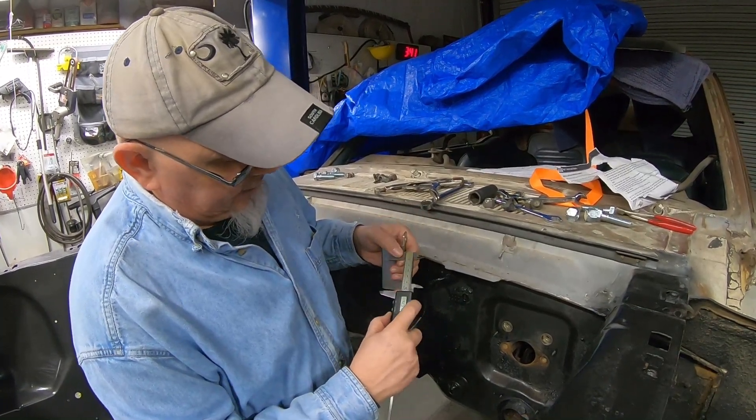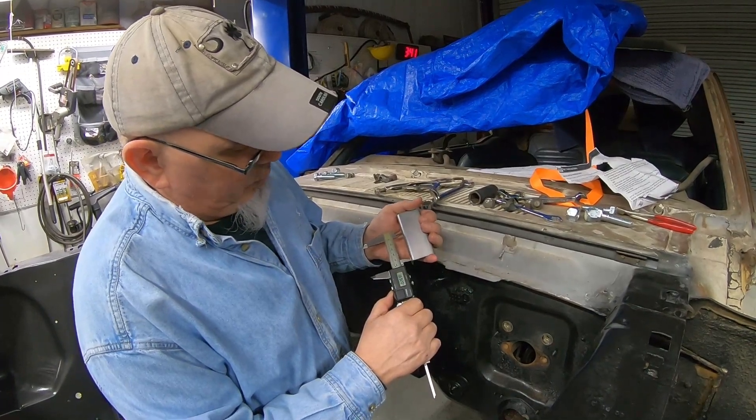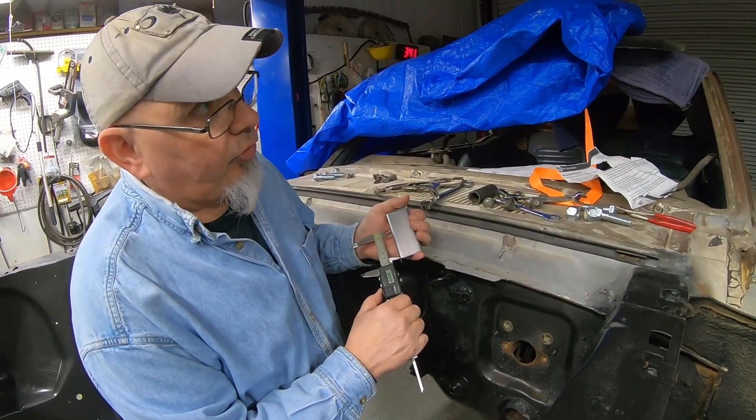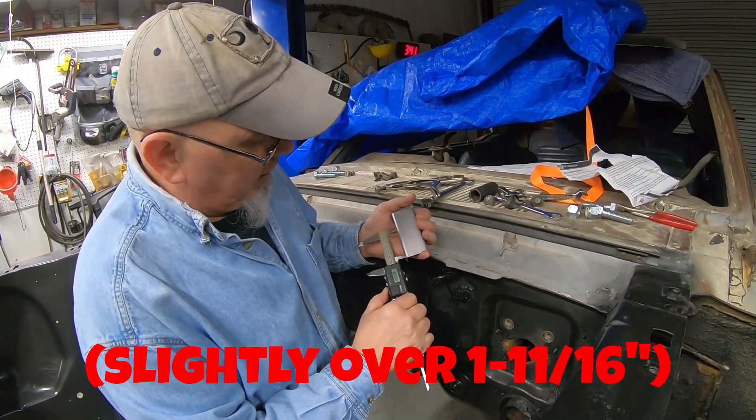Let's go see what that is in inches — 1.692 inches. That is a little over 1 and 5/8, maybe 1 and 11/16. Anyway.